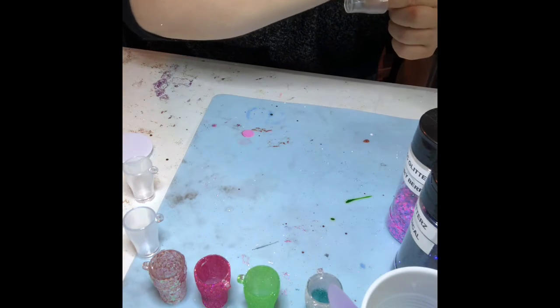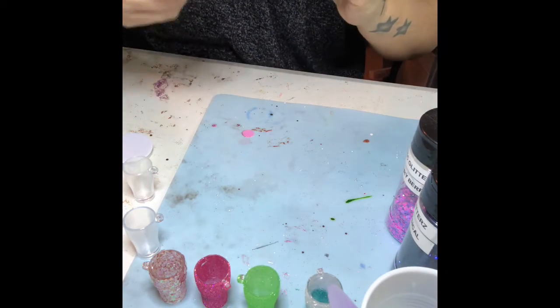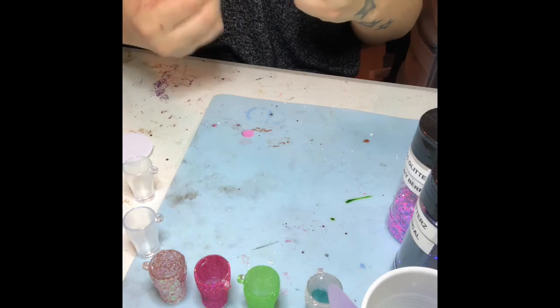I'm speeding up the process here. I am painting the tumbler white with acrylic paint, just making sure that I don't miss any spots and it's completely white and covered.